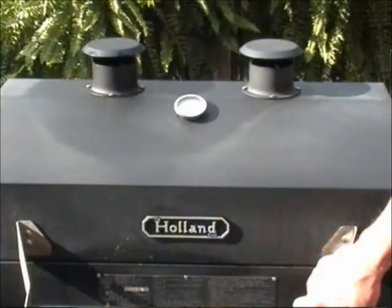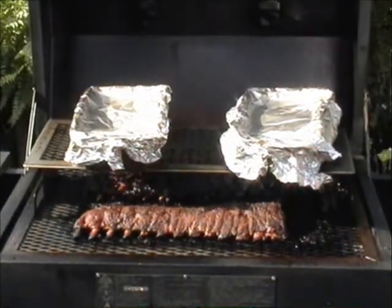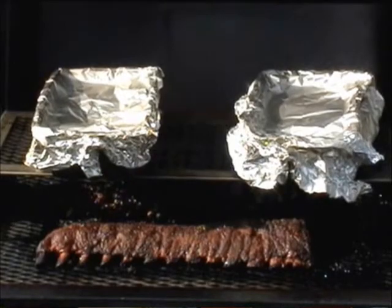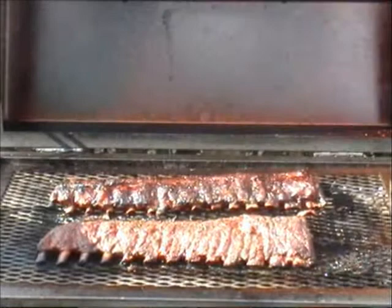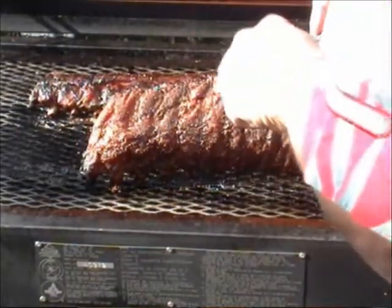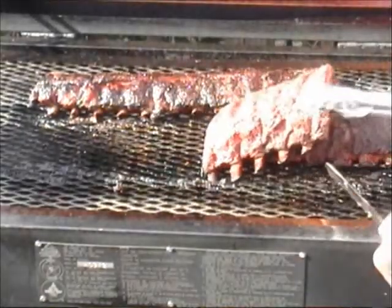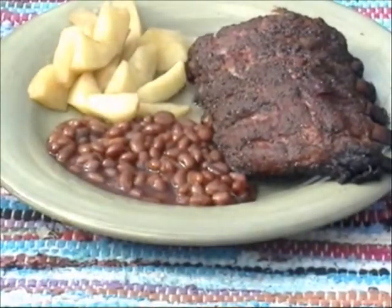After about 45 minutes, everything looks done and those ribs are just out of this world. You can really see where the meat has started to pull away from the bones — that means they're nice and tender. I'll take the baked beans and baked apples off and remove my half grid. These are going to be hot, so use potholders. The slab in the back has the barbecue sauce on it, and the one in front has the dry rub. Look how tender those things are — just a wonderful Sunday dinner on the Holland Grill. Baked apples, baked beans, and a slab of baby backs, all grilled on the versatile Holland Grill.